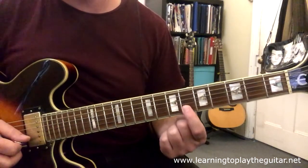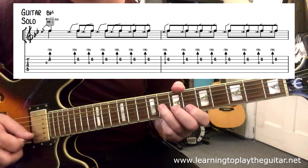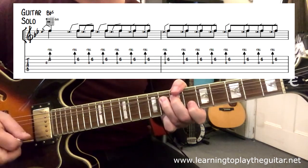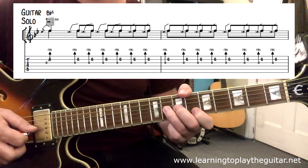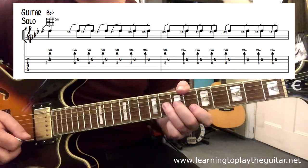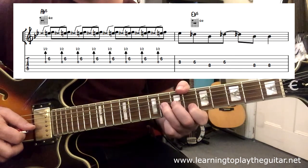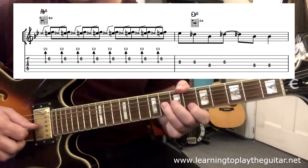The first thing we come across is a unison bend, which means we're going to pluck fret six with my first finger on the second string - the B string - and the third finger is going to grab fret eight on the G string. We pluck these two strings together while I bend the G string up to match the pitch of the note on my first finger on the B string. The rhythm for this section has two whole bars of this one unison bend. Then the next bar he actually releases the bend slightly to what's called a half bend, so the notes clash slightly but it sounds cool in a rock and roll sort of way.